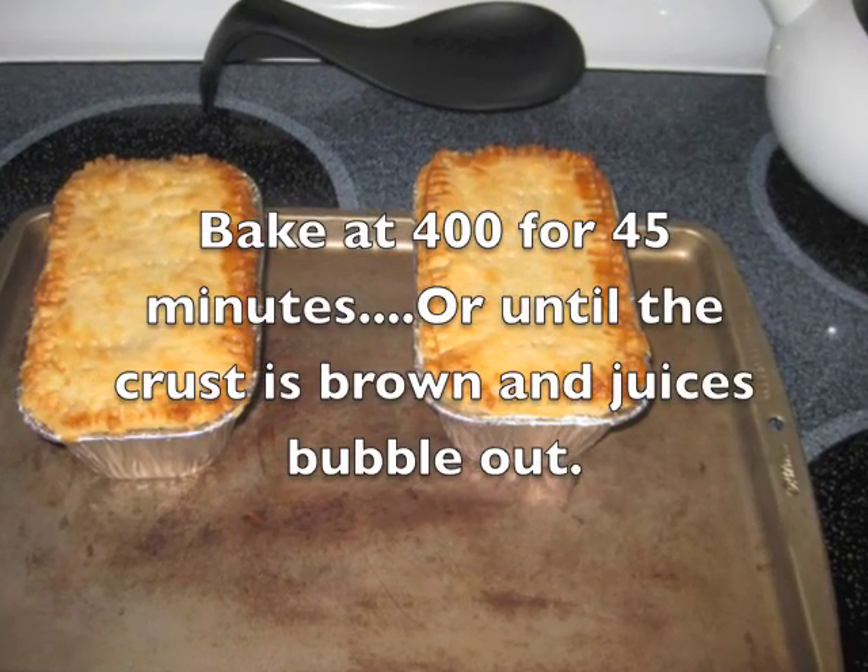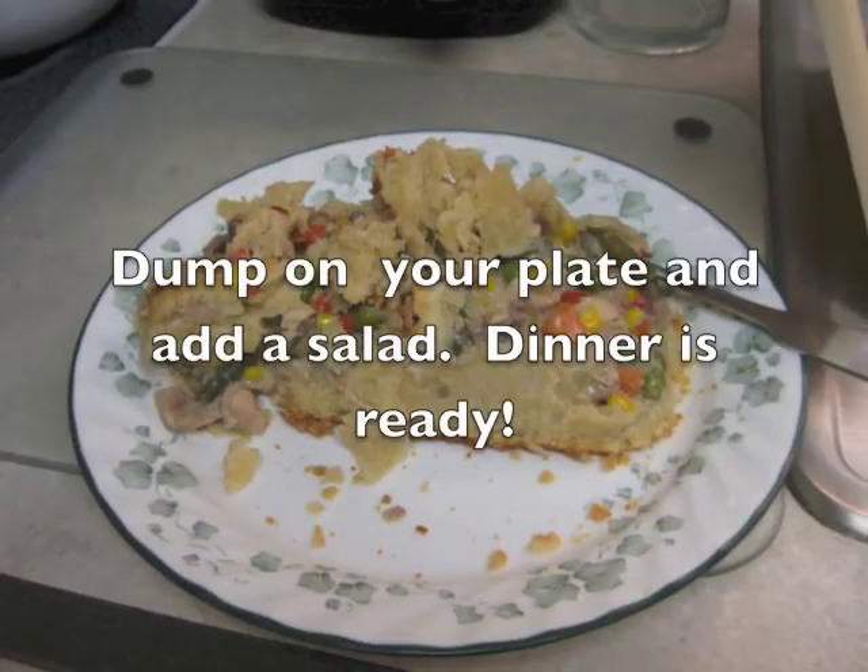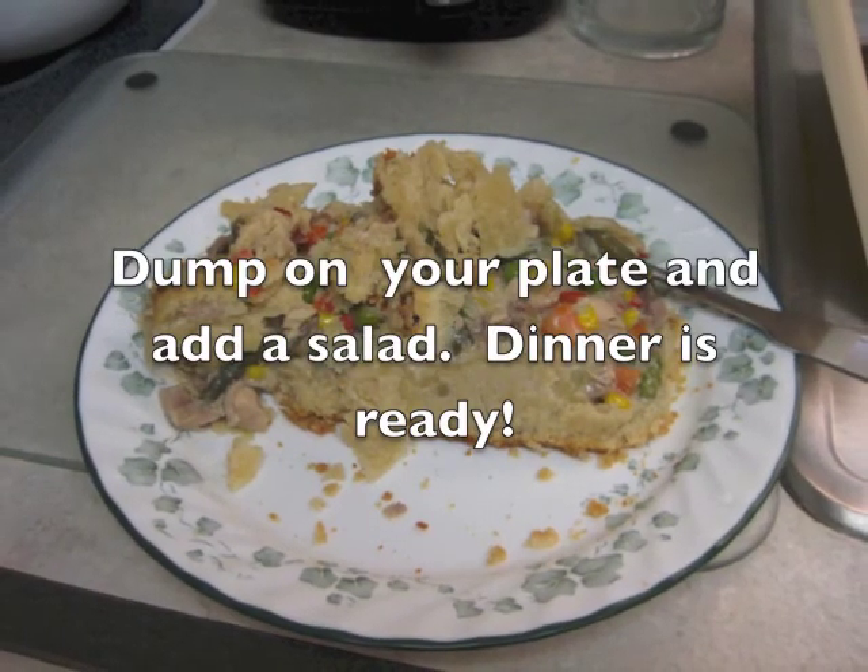To bake, put them in the oven at 400 degrees for 45 minutes, then dump it out on your plate and have a salad. Give me a thumbs up if you like this, and subscribe if you have not already done so. I appreciate every one of you that takes the time to watch my videos. Thank you very much. Now it's time for you to go show someone how special you are!